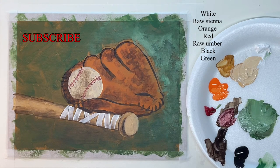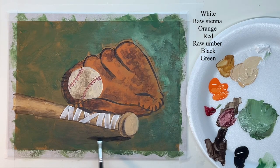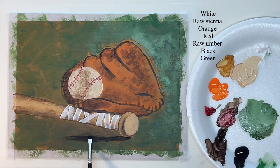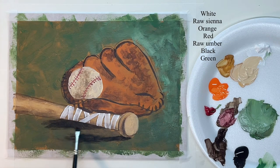Now I'm using a hog bristle brush — just a flat hog bristle brush — and I'm going to scrub in my cast shadow. This one is obviously being cast by the bat, but then the glove is casting a shadow too, so just look at your reference photo and see which direction these shadows go. Right up here, even though it's touching the bat, it's the glove that's casting the shadow. The reason I'm using a hog bristle brush is to get those soft edges — it's just easier because you can scrub it on there.